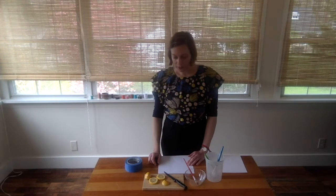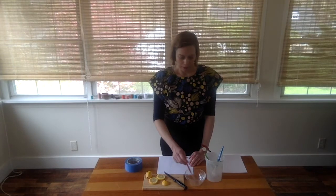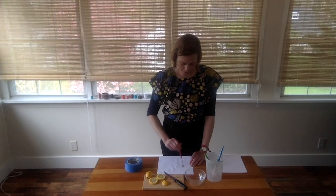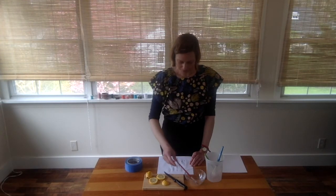For our first experimentation, we're going to take a lemon and squeeze it into a bowl to create lemon juice. Then we're going to use a brush to do a painting. You can think about whether you want to make a secret painting or a secret message for just one person to see, or a message you don't want anyone to see. You can just paint on your paper as you would with watercolor paint, and experiment with different kinds of brushes and tools. When you're done, set it to dry.